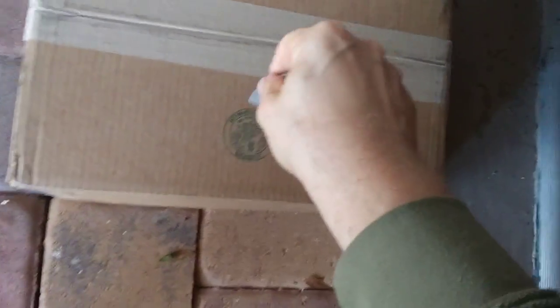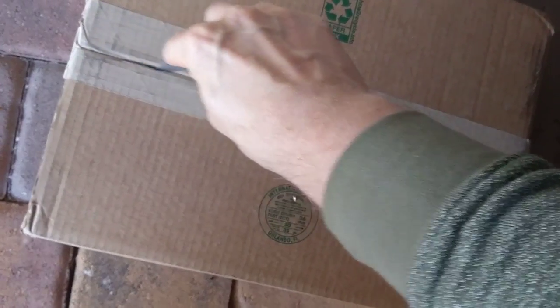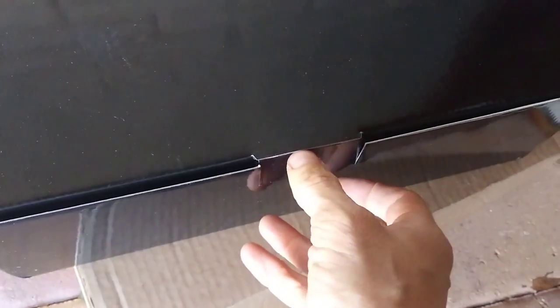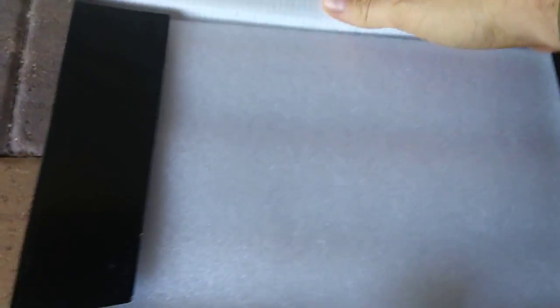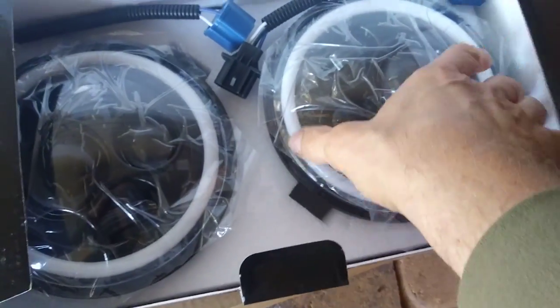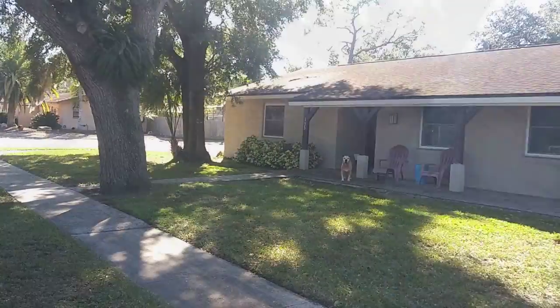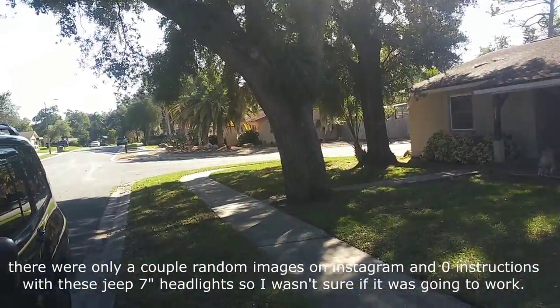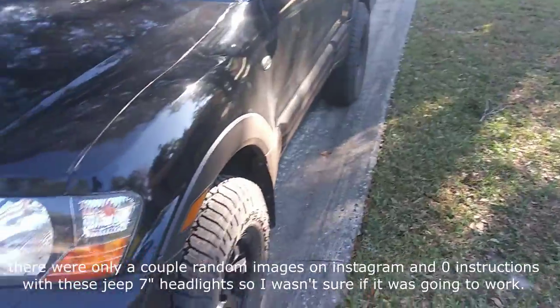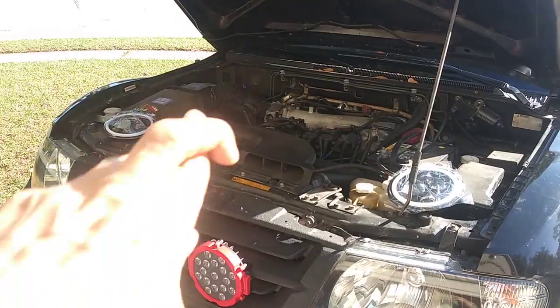The Montero is looking good parked out there in the shade, looking pretty. I'm gonna pull the Montero by the garage, pop the door, and try to plug these in and see if they work, because that's kind of our next deciding factor. Fingers crossed this will work.